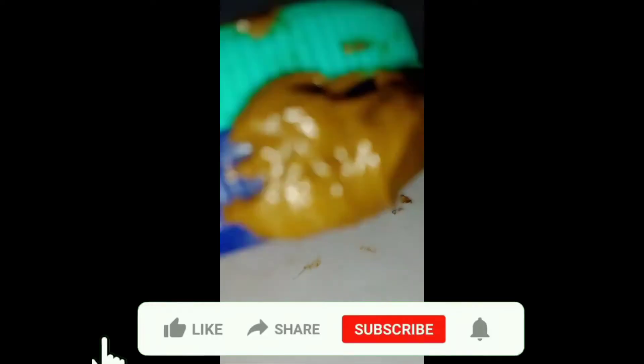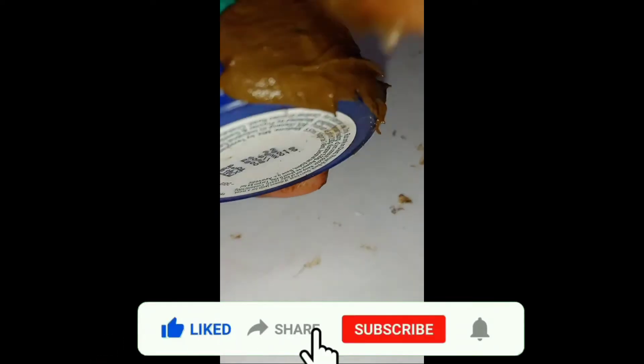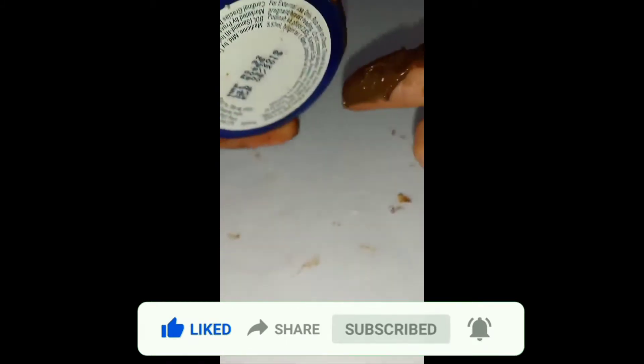Here I am now filling the corner sides with the mehendi. Let's fill the corner sides.